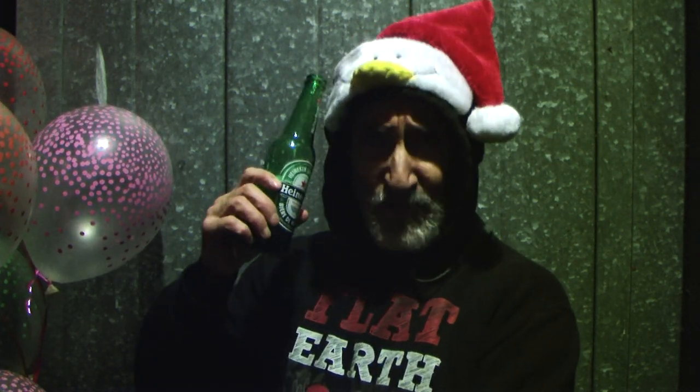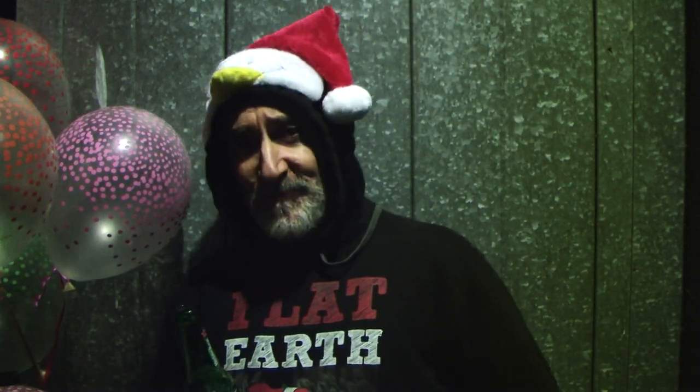Anything can happen, anything can be said. So yeah, I was going to say I'm the South Pole Santa. And you can tell because I've got the penguin on my hat.